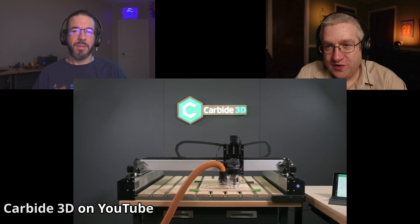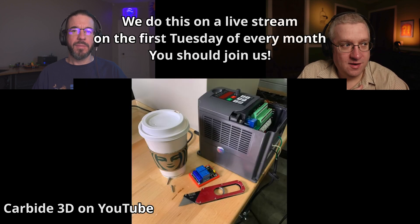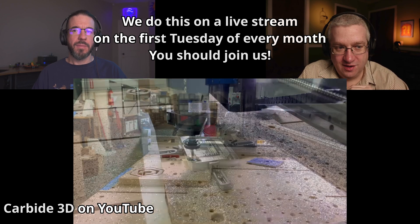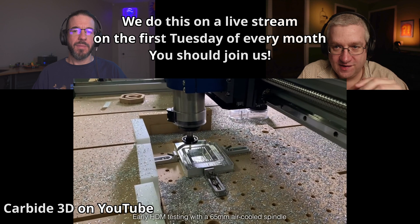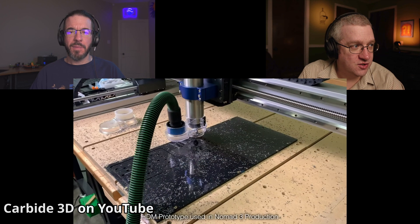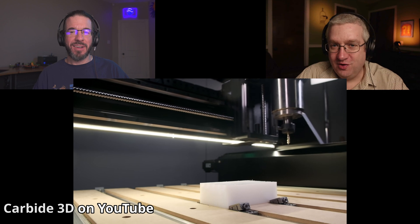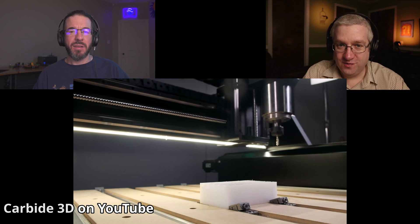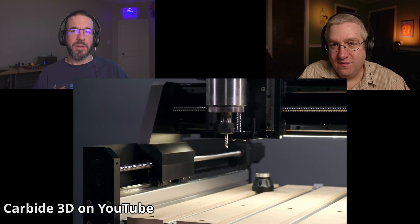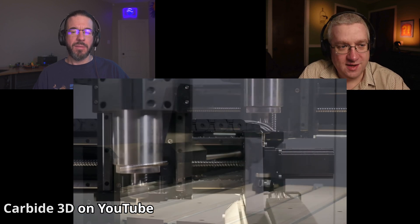Last year I was surprised — Carbide 3D's biggest competitor is Inventables with their X-Carve machine, and last year Inventables came out with a very expensive, very large CNC of this caliber with lead screws on each axis. Lead screws are more accurate and more rigid than the belts on my machine, and that's why you can cut harder materials. The big X-Carve machines have a 4-foot by 2-foot machine for $10,000 and a 4-foot by 4-foot machine for $12,000 to $13,000.